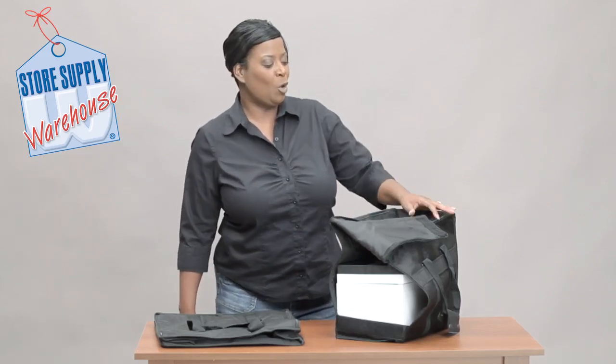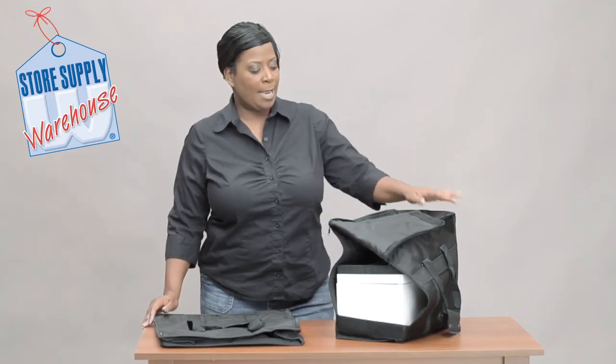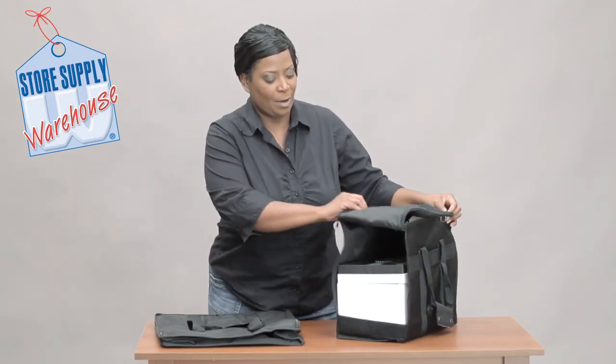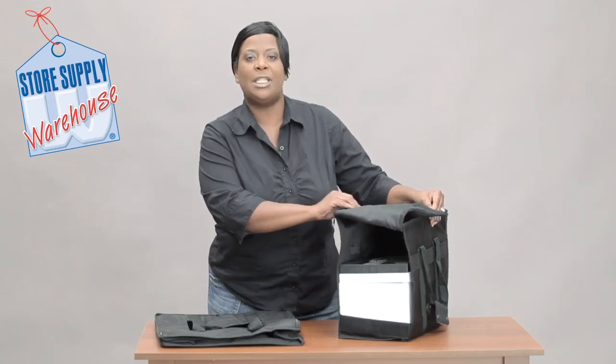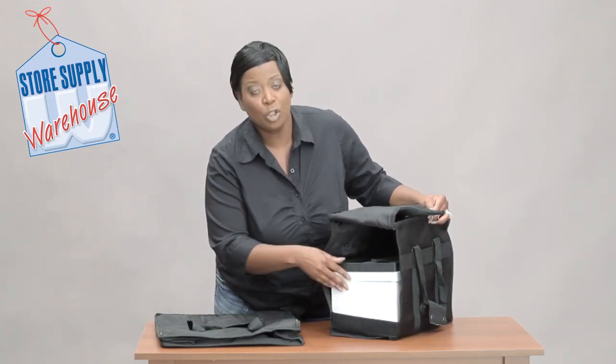Hi, this is Miss Trish with Store Supply Warehouse, and I'm going to help you stay organized with our jewelry tray carrying cases. I have a jewelry tray carrying case that is about 13 inches high, loaded with our jewelry trays.